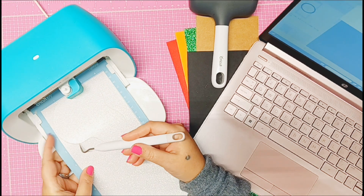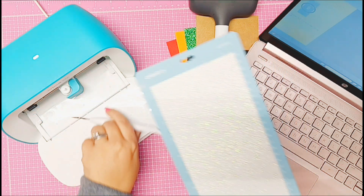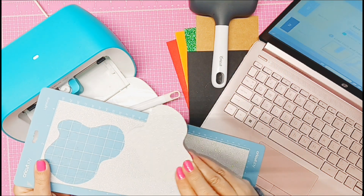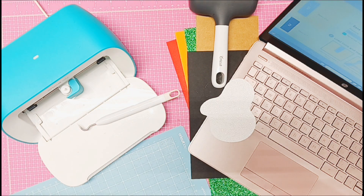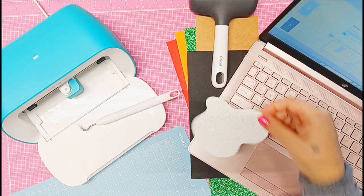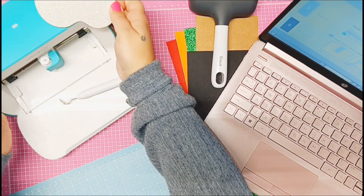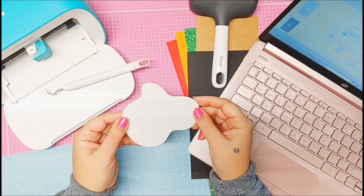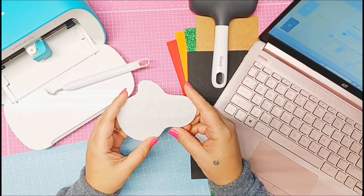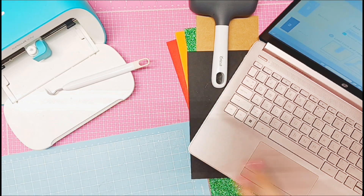Now that it's out I'm just going to double check it — oh yeah, it cut perfectly. We can unload it from the machine and peel it off. So cute! I do love Cricut glitter cardstock — I think it's one of the better cardstocks. But this is not a true white glitter cardstock. It has pinks and blues — it's the iridescent one. It's not true white because it has those little flecks of other colors, but it's gorgeous.